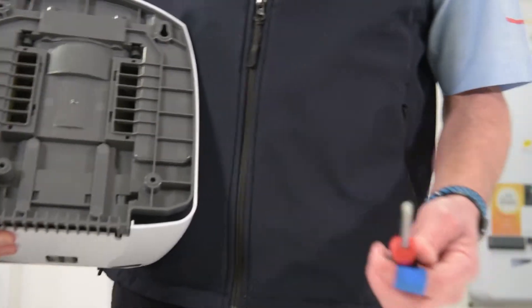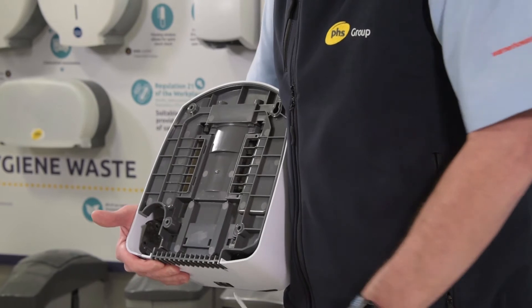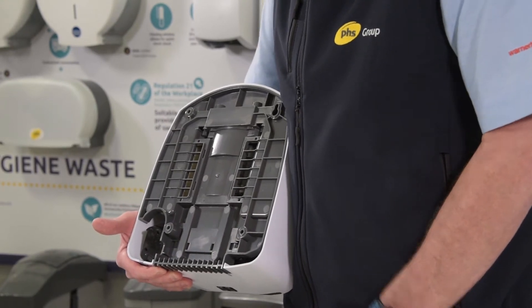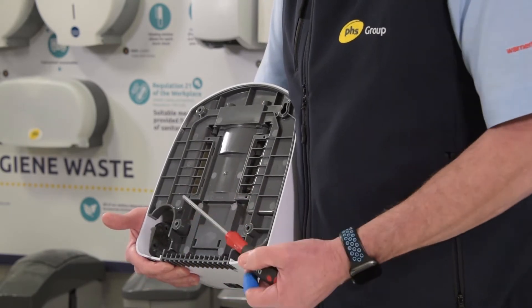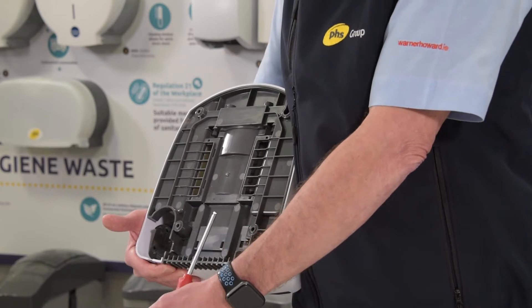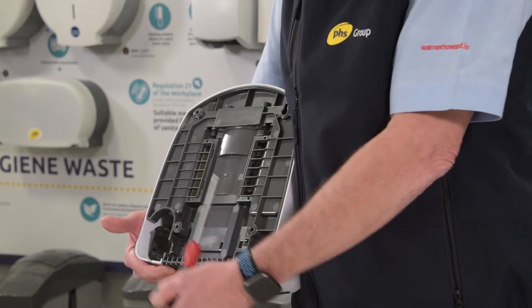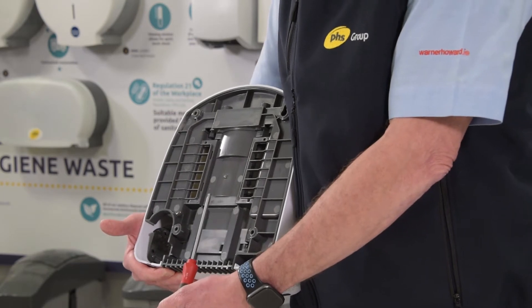If we imagine that we've used our Allen key to loosen the two retaining bolts so that we can remove the cover — remembering that on all PHS Warner Howard dryers, to take the cover off we actually tighten the bolt rather than loosening it. So to take the cover off we rotate the bolt clockwise rather than counterclockwise.